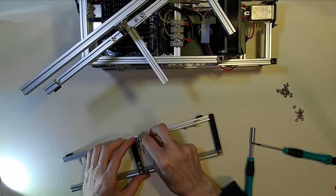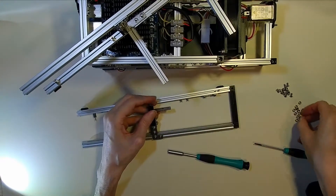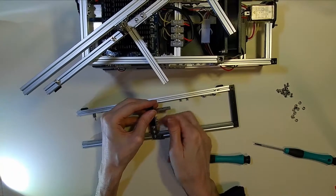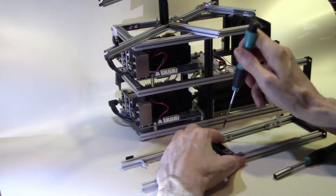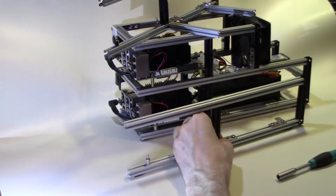Using Maker Beam struts like this, while slightly more expensive than a standard case, does give you flexibility in creating your prototype. And should anything need to be changed or any radical changes to the design itself, it's quite easy to actually disassemble and reassemble it in a different configuration.